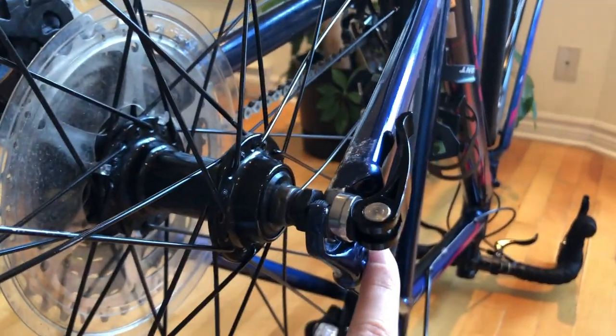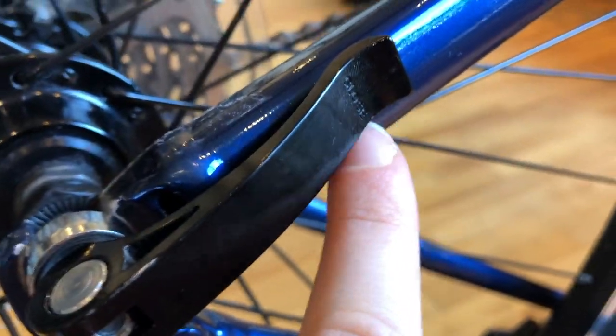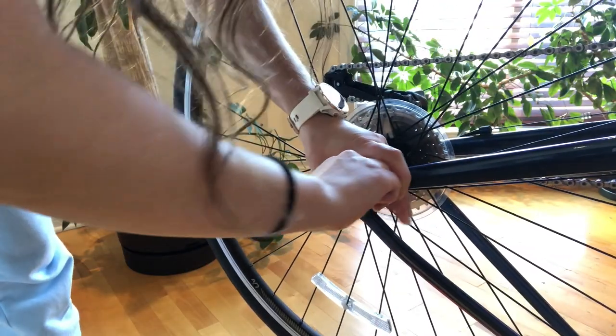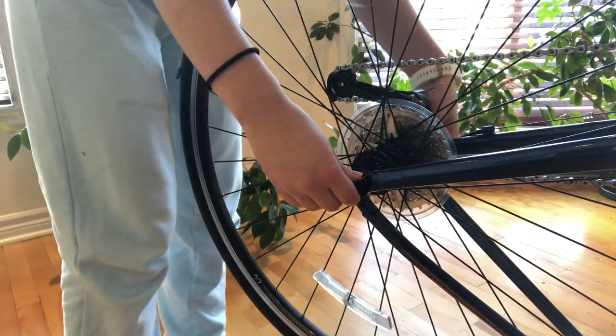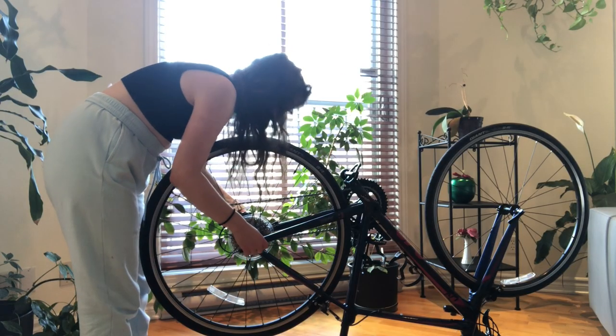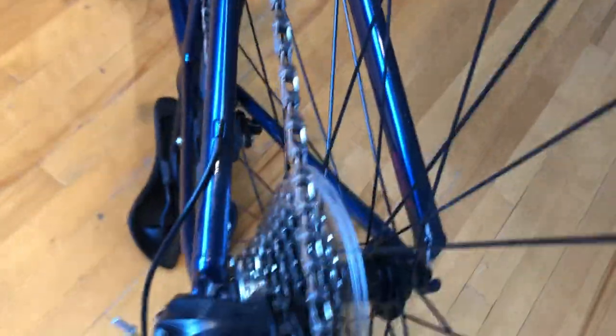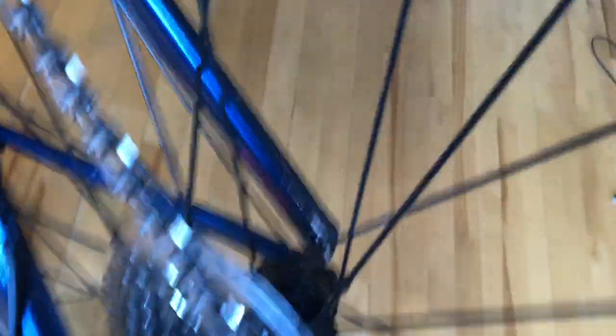For the skewer I have a quick release, which is really simple — basically you have to open it. You can see it says 'close', so you have to flip it open. Now our third step is to actually remove the wheel, so basically we're just gonna push the derailleur and lift the wheel out of the brake.